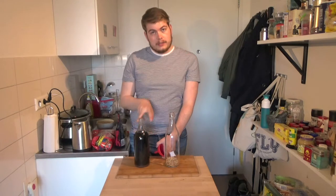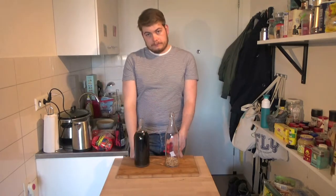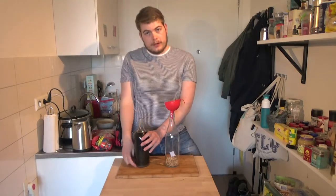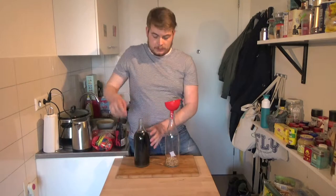Now we're gonna pour the wine in here so it can age on the oak. This isn't the best technique to use, but it's simple and fast — and simple and fast, that's it. In upcoming videos like the apple cider one I'm gonna show you a better technique which involves tubing. We place the funnel into the second bottle and very carefully pour our wine in. As you can see, there's some sediment at the bottom, and we're gonna try to keep as much of that out of the new bottle.